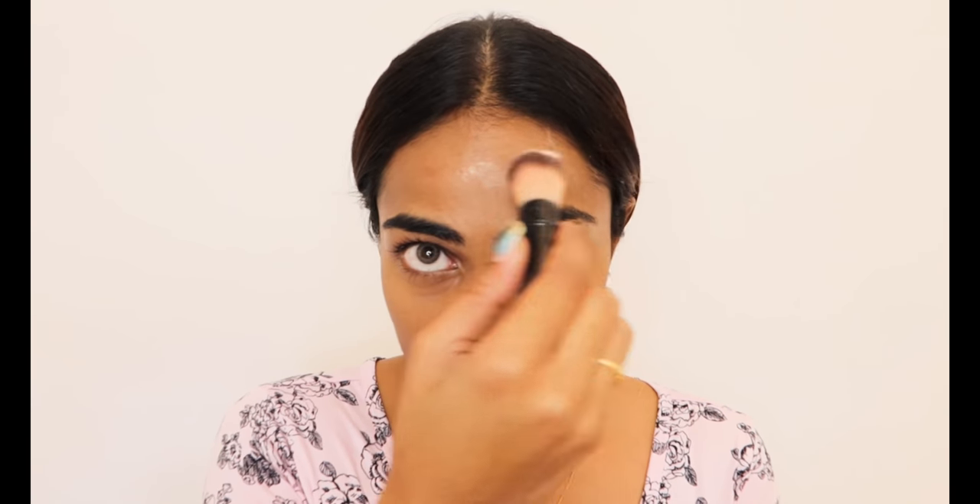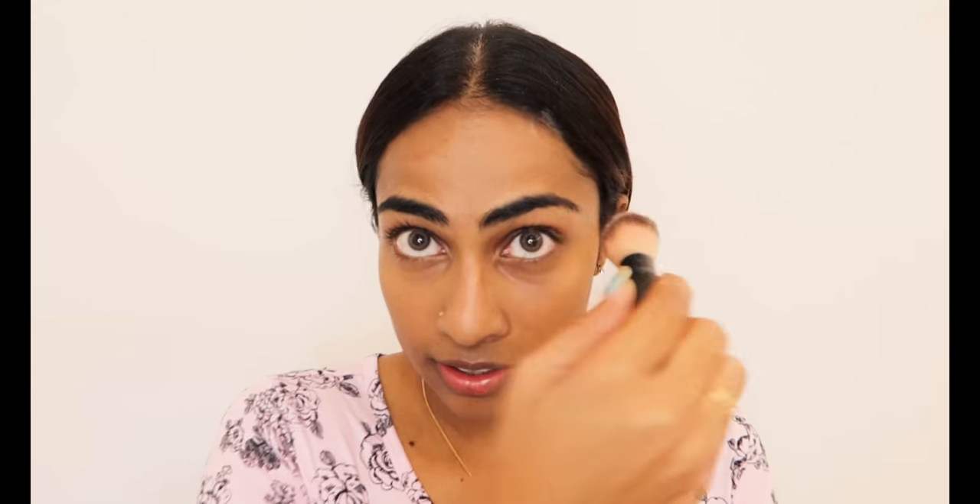Next would be loose powder. I love loose powder more than compact powder because it looks very natural — it gives a very skin-tone kind of makeup look. Compact powder is very compact, and that is the purpose of it, but I don't like that purpose. So I don't use compact powder.